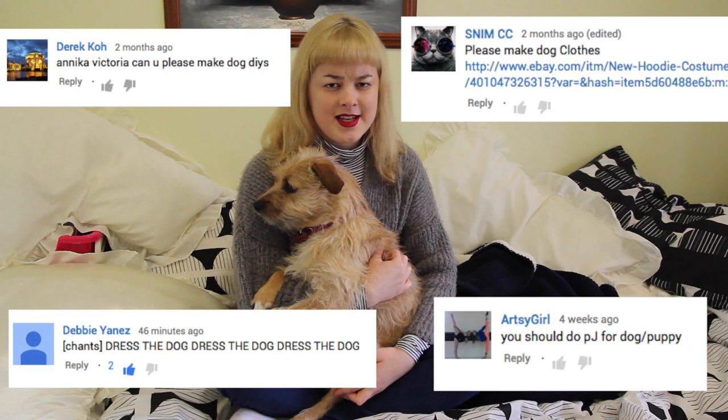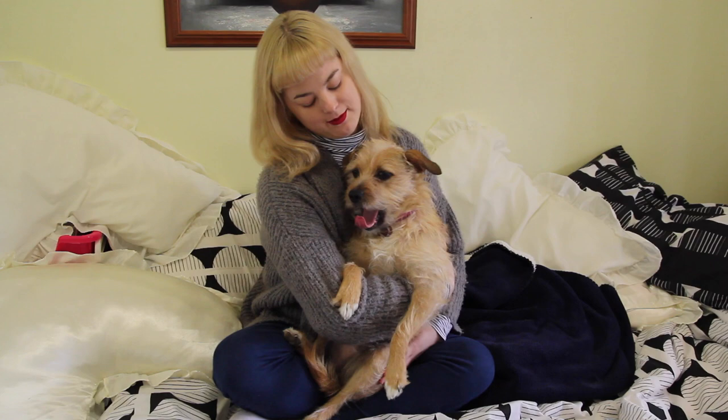Thank you to Derek, Artsy Girl, Debbie, Sinem, Cece, and Asuka for suggesting that I try this out.